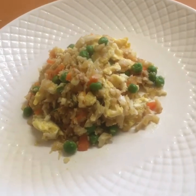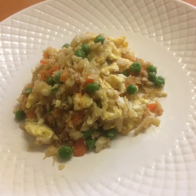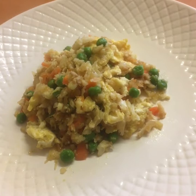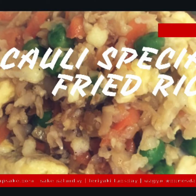This is my Koli special fried rice, and it looks really yummy and tastes really delicious. Enjoy and bon appétit! Koli special fried rice — yum, yum. I'm so hungry.